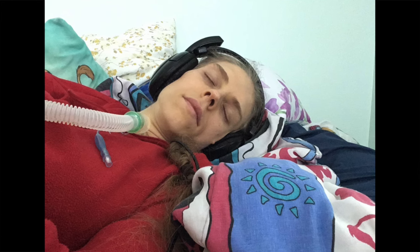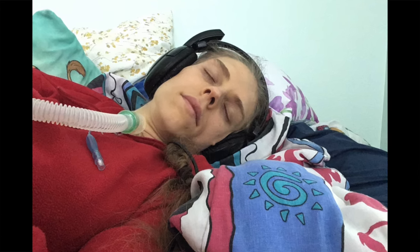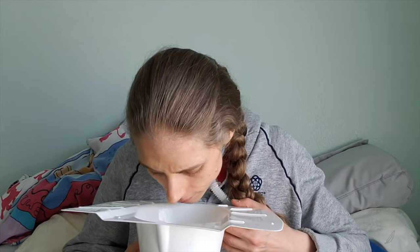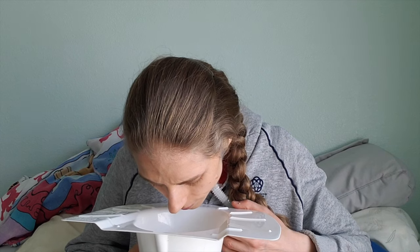The number one risk factor for aspirating vomit is laying down when vomiting. If the person is sick and or feels as though they're going to vomit, please sit the person upright. Also, position the head so that it is slightly downward. This will aid in the vomit being expelled out of the body.